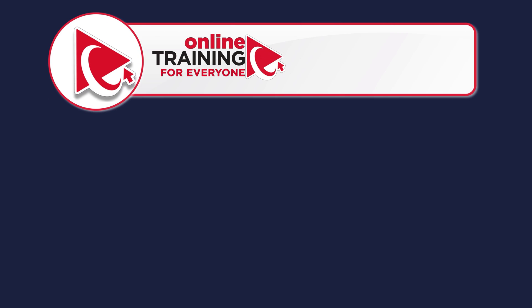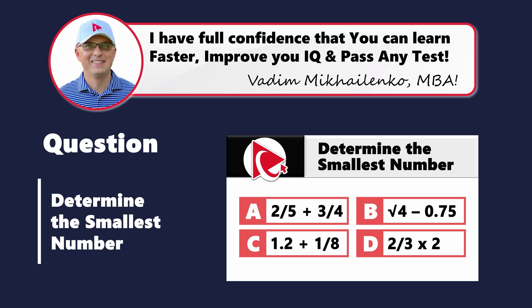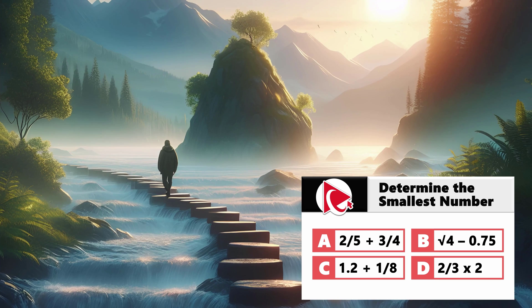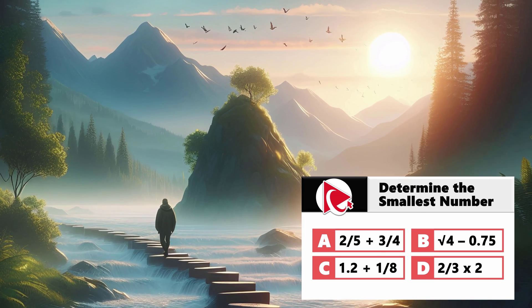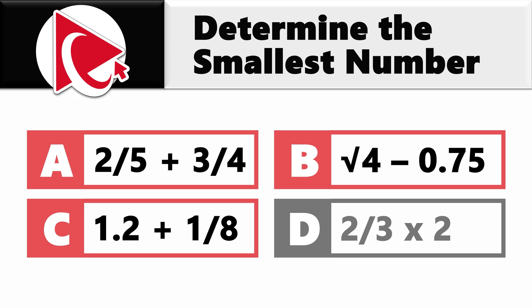Think of this question as a stepping stone across the river of challenges — with every correct answer you're building a bridge to the island of your triumph. Now you need to determine the smallest answer among four possible choices. Choice A: 2 fifths plus 3 fourths. Choice B: square root of 4 minus 0.75. Choice C: 1.2 plus 1 eighth. And last but not least, choice D: 2 thirds multiplied by 2.